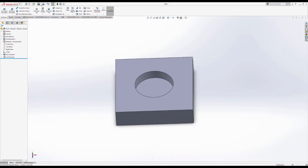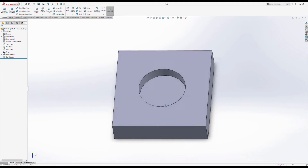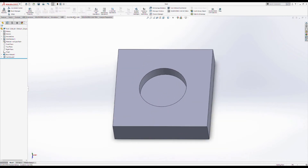I'm going to go ahead and save it so that we've got something we know, and in case anything goes wrong from here on out, we're good to back things up to this step. Now that we've got the part, we're going to go over into the SolidWorks CAM tab up here.